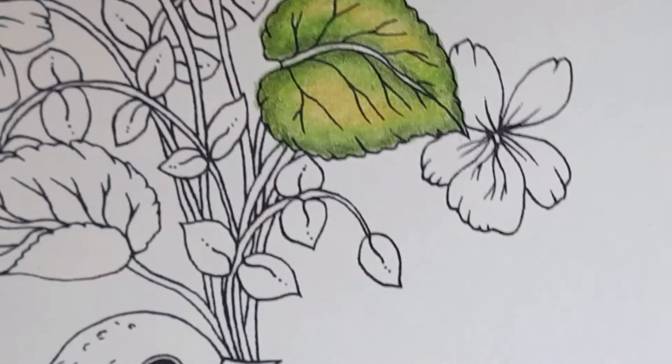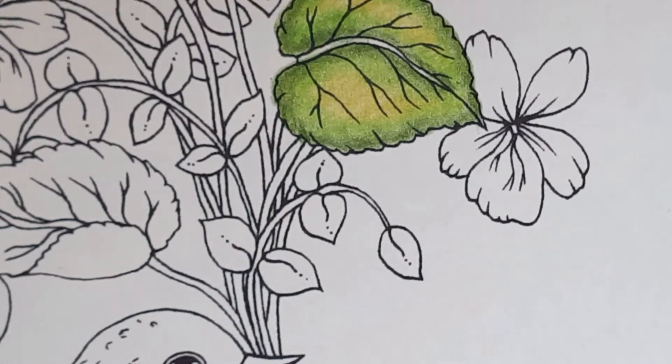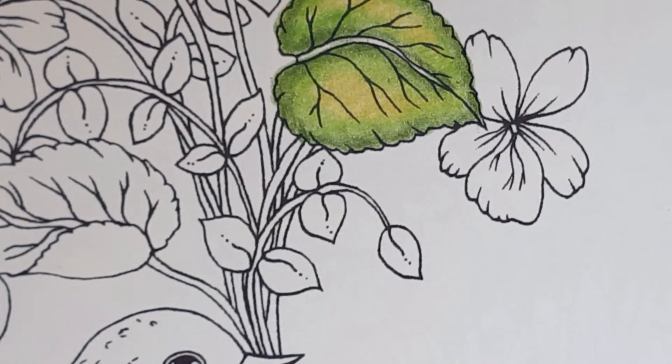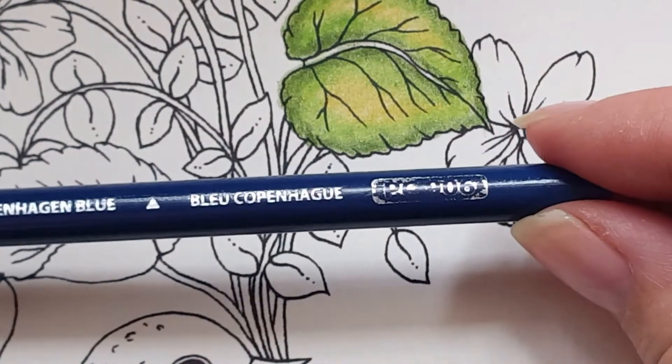Now you can also use this rule with different colors that go together. For example, if I take this blue — this is Copenhagen Blue.